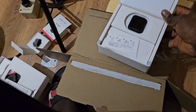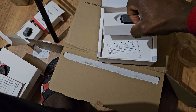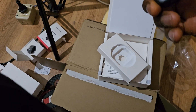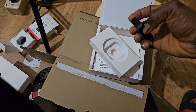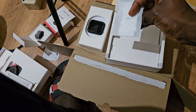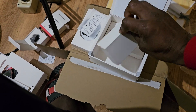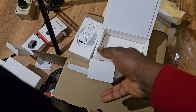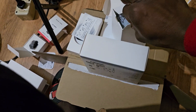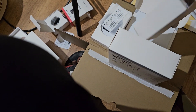This package — the camera itself — the price, you know, you cannot go short on that. Does it have a charger? Let's see — this is the manual. There should be a charger as well, since I need to charge the camera. I just want to unbox everything here, and later we'll see the camera's performance.